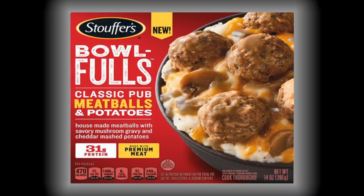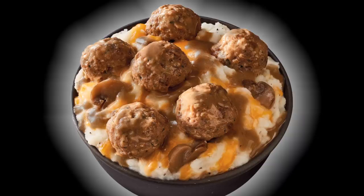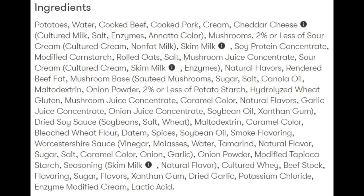It consists of house-made meatballs made with premium meat, savory mushroom gravy, and cheddar cheese mashed potatoes. The picture on the box looks delicious and it looks like a lot of food, but that's on the box — we'll have to wait and see how it looks out of the box.